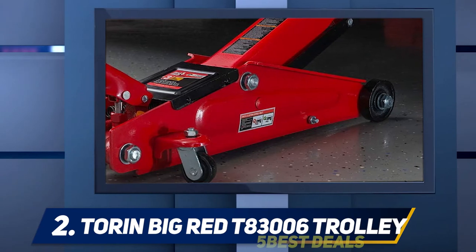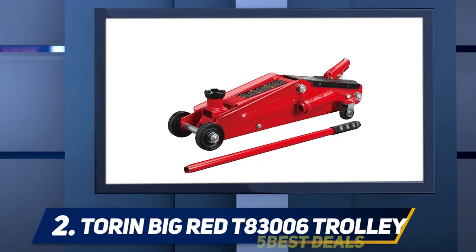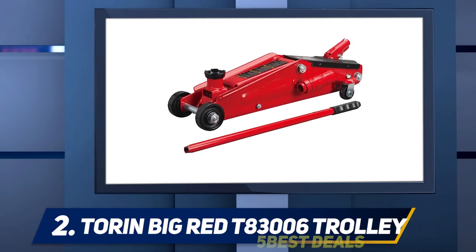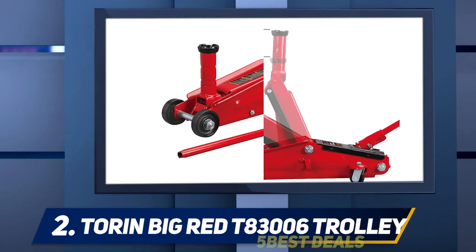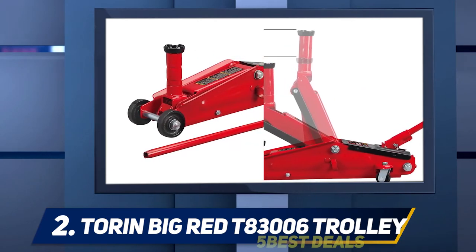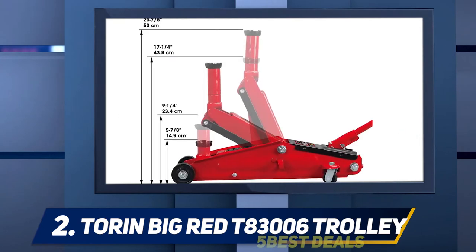If you are working on a low-profile car, you can remove the neck so it works for smaller vehicles as well. Furthermore, the saddle can rotate for easier positioning. For something made entirely out of steel, it is also relatively lightweight, coming in at just under 50 pounds. It also doesn't require much setup right out of the box — you should be able to use it right away.